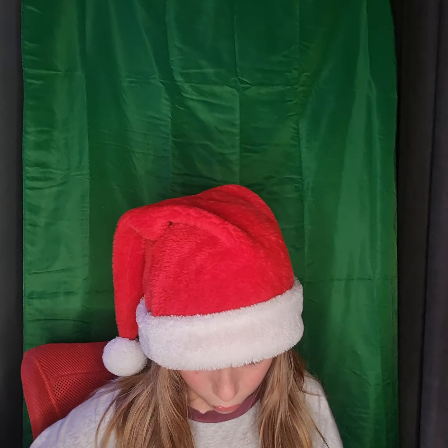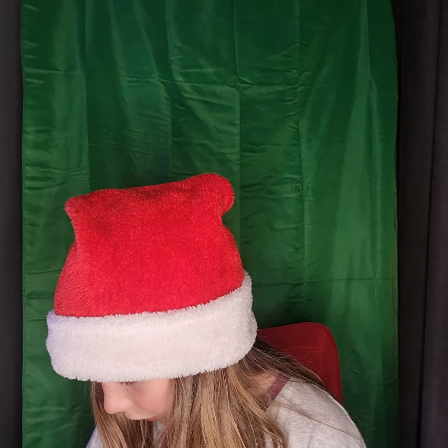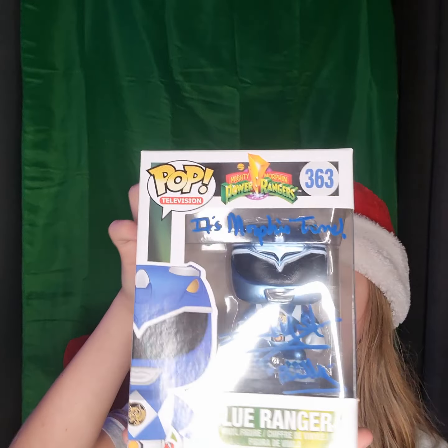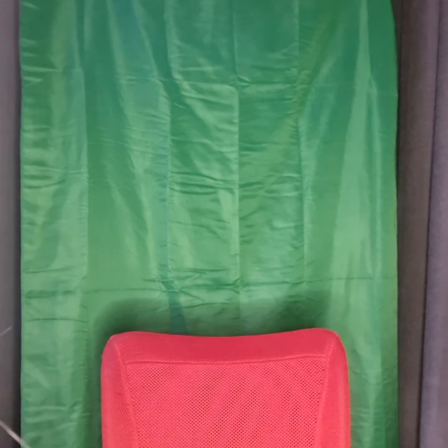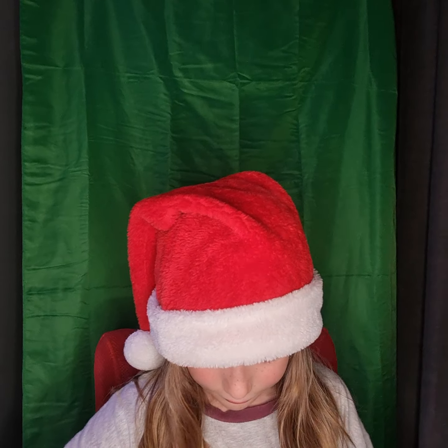Ooh, wait — ooh! That is a nice one. It is a Power Ranger. I don't know who it's signed by, but it's signed. We'll just pop that there. That is a nice one, to be honest. And then I'm guessing it might be another Power Ranger. I really like that one — the Blue Power Ranger.